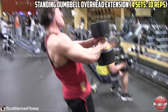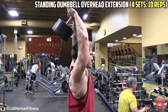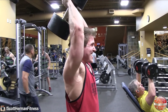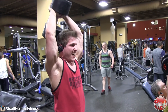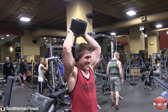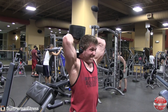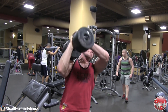The next exercise is one of my favorite tricep movements: standing dumbbell overhead extension — four sets of 10 repetitions. Really focus on keeping your core nice and tight and flex your glutes as hard as you can — that's going to help you stay stable while standing. Make sure you bring the weight all the way down and fully extend at the top of each movement. I also try to keep my wrist straight as I get towards the top of the movement.